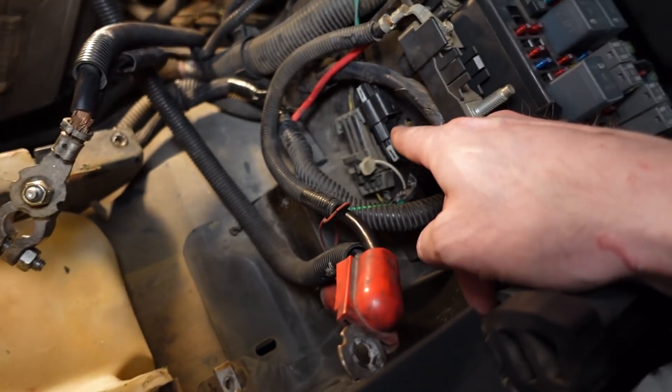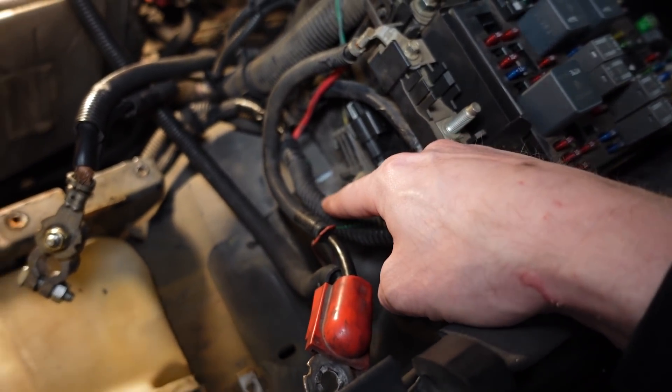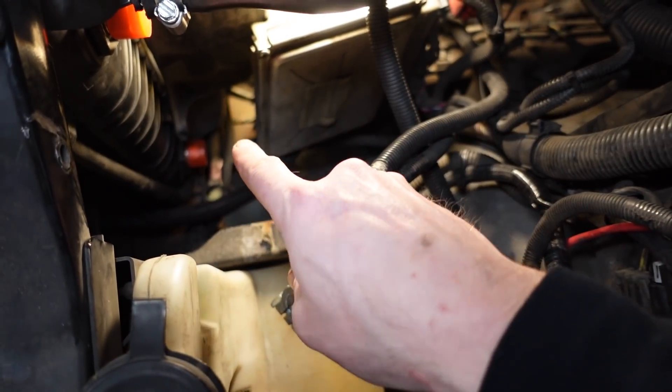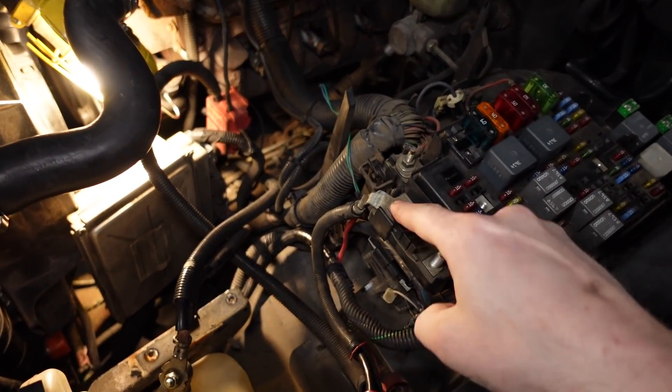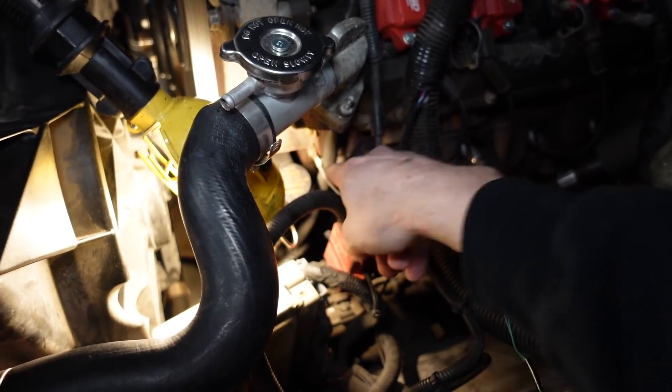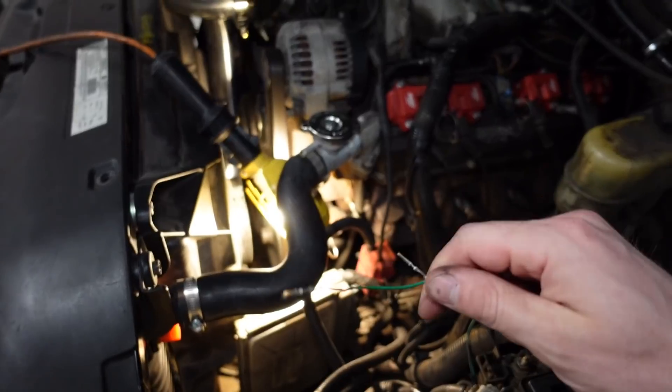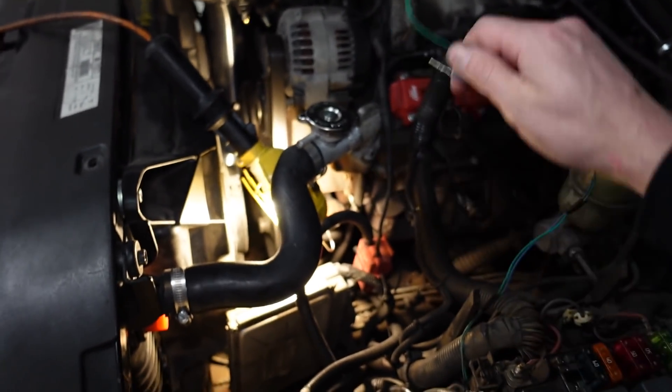One branch of the harness runs down underneath or between the stock computer mount, so I had to move that temporarily. It runs right along underneath the radiator and comes up in the center of the two fans, splitting off one for each side. The power feed goes to the battery and I ran the main ground to the engine block for a solid ground connection. The last two connections need to get plugged into the stock computer. I want to get the battery and computer bracket back in place and do a quick function test to make sure the fans and relays are working, then I'll plug it into the computer harness.